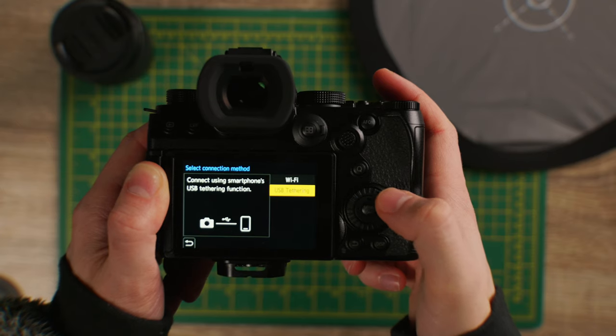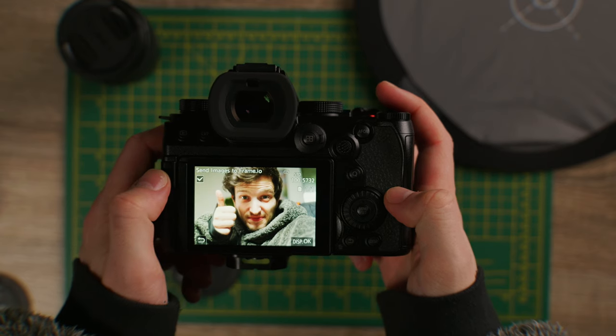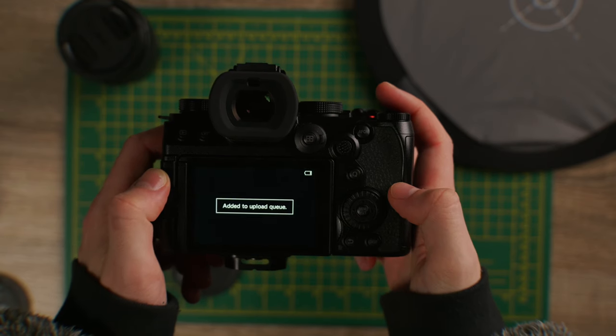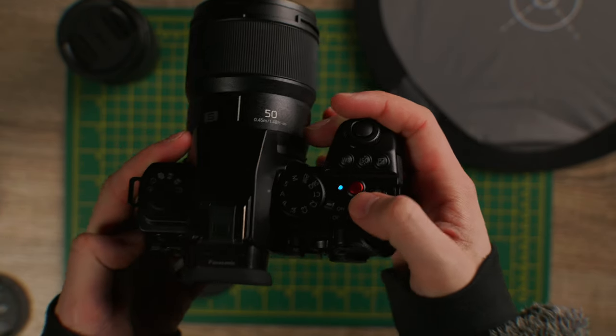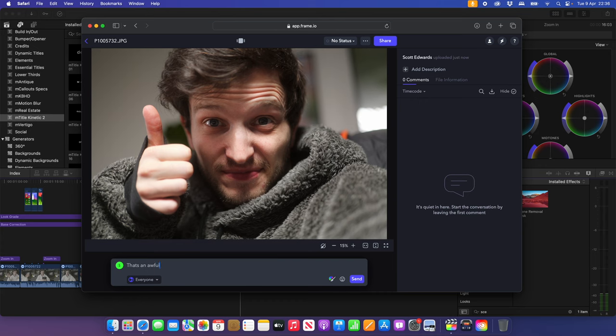It works over Wi-Fi and USB tethering. So those proxy video files that you might have just recorded, you can directly upload to Frame.io and your editor can download them and crack on with the edit straight away. You can also upload JPEG and RAW photos — so you might be building a project mood board on Frame.io collaborating with other people, with people commenting on them, or photos could be directly sent over to the client for approval before you start editing. It just speeds things up so much.